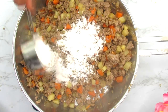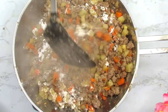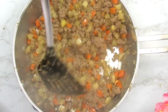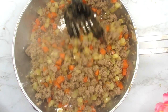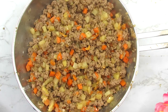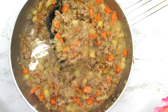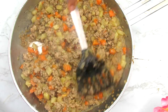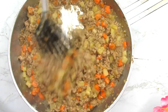Now I'm adding some flour and cooking it for about 30 seconds, just to incorporate it well and prevent any lumps. Then I'm adding about half a cup of water and cooking it down for about two minutes. This thickens up the filling and creates that beautiful moistness in the meat pie. This is the exact consistency you should be looking for in your sauce. The filling is pretty much ready — we're going to allow it to cool down before moving on to making the pie dough.